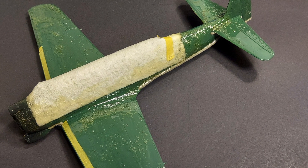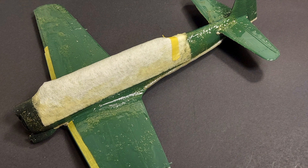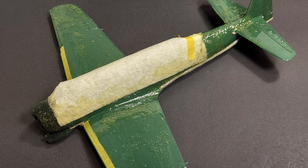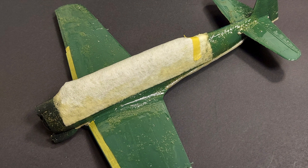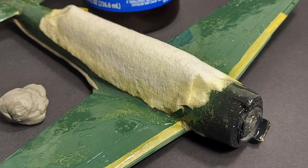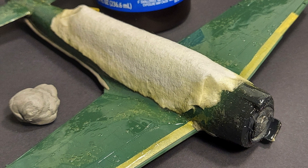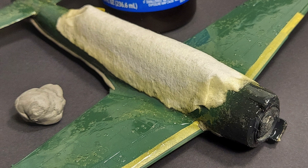I also used rubber cement in coordination with some paper towel to mask off the entire canopy section. This was really quick and easy, and since I don't like putting the rubber cement over the taped canopy sections, I simply covered them with the paper towel and applied the rubber cement around the edges.